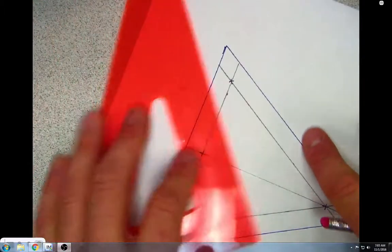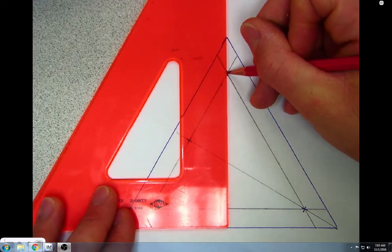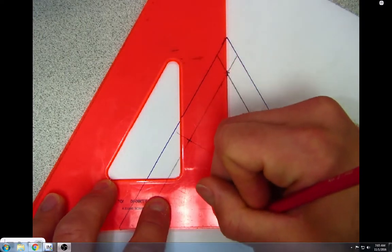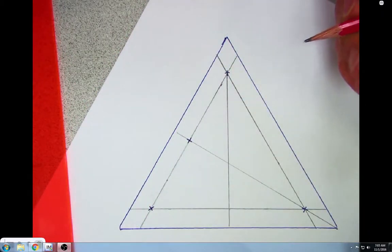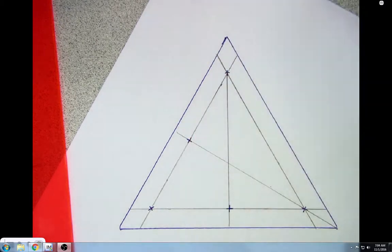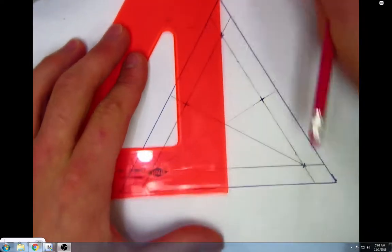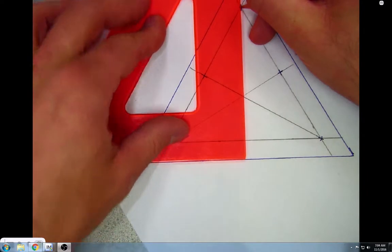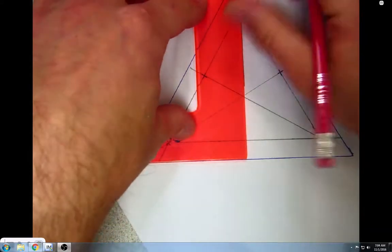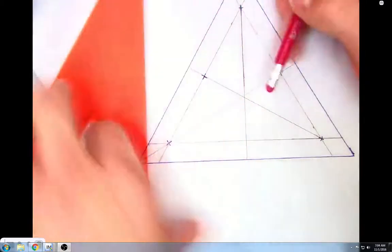I'm going to rotate my paper and do the same thing again — put my pencil at the top, line up the bottom of my triangle with the 30-60-90 triangle. It is very important that you have the bottom edges of your triangles lined up as well as possible. Draw in another crosshair there at the midpoint, then rotate the paper one more time, put the pencil on top, line up the edges, and draw the line. The better you draw this, the better your t-jump game will turn out.